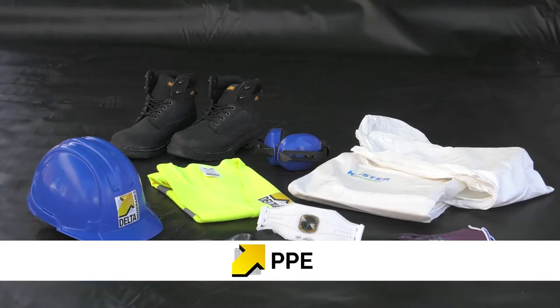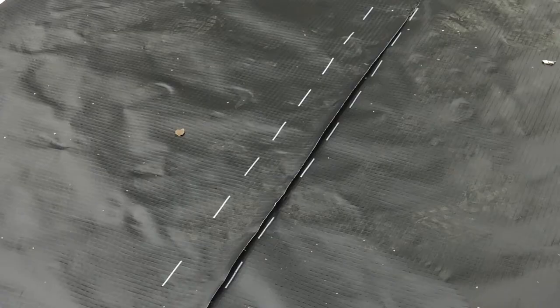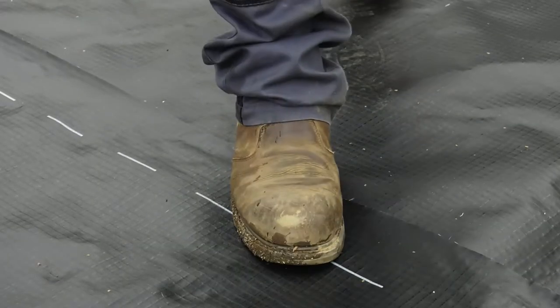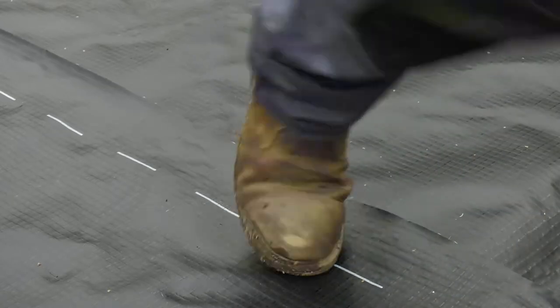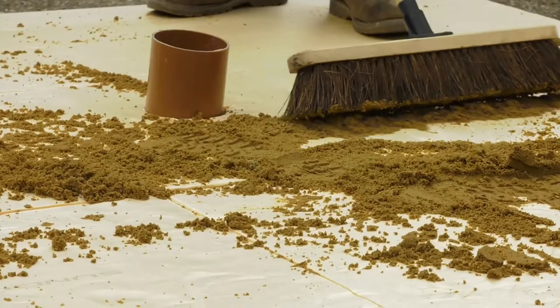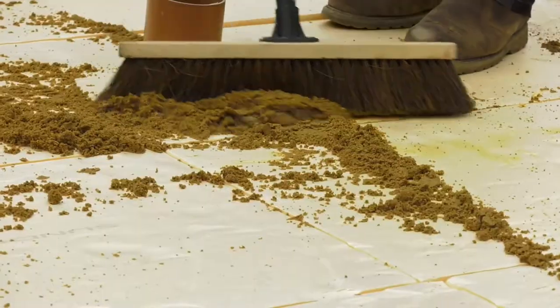Correct PPE should always be worn. Exact details will vary depending on the construction site and the specific COSHH requirements. When working on areas where the gas membrane has been laid, it is important to be mindful of treading on locations where you could damage the seam lines. It is also important to confirm the substrate you are working on is appropriate for the gas membrane installation and safe to work on. The area must be clean, and any debris which could damage the membrane must be removed.